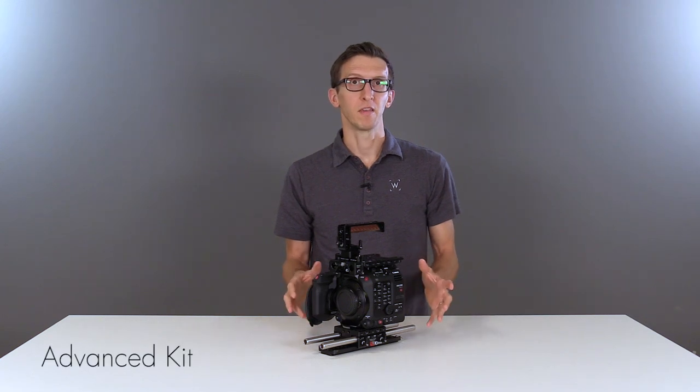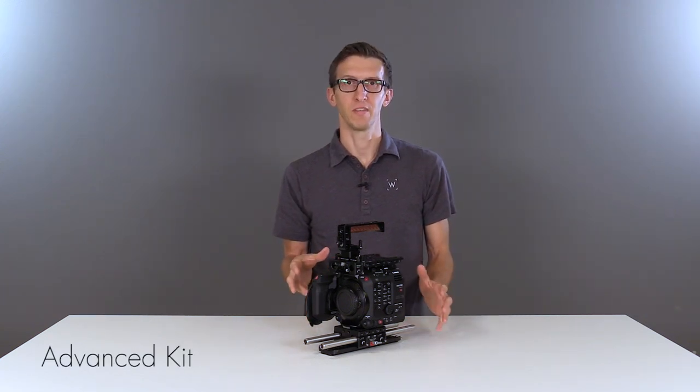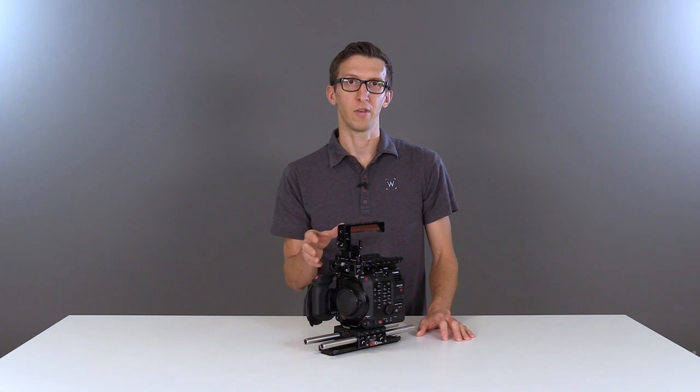This is the advanced kit which includes some of the previous items plus a few additions. On top we have our NATO Handle Plus V2 which is a quick release multifunction top handle.